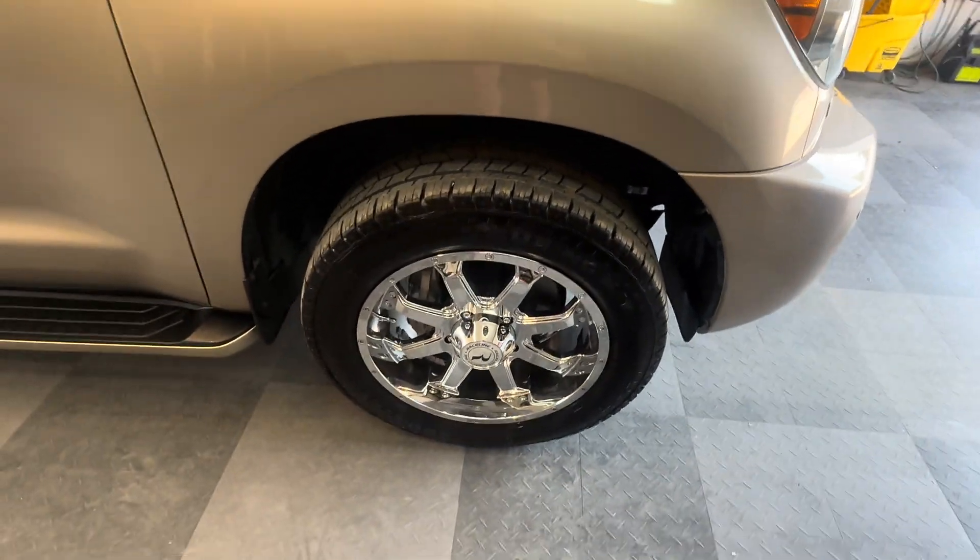Wait until you see the interior. It's been a very well-cared-for vehicle. If the next owner takes care of it as well, it will last for a very long time. It's got current Oregon plates.